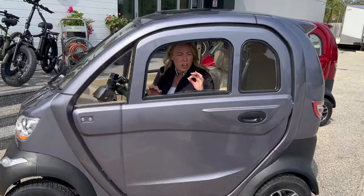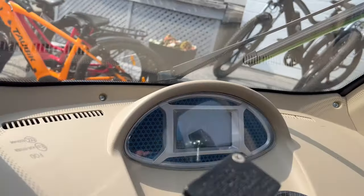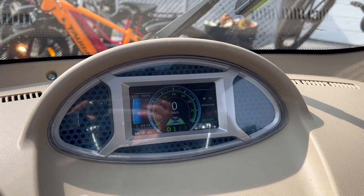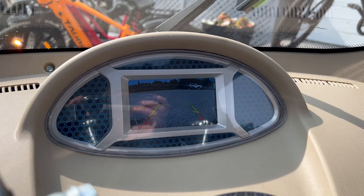Okay, I just got in it — we just got the batteries in. Look at the screen, look how nice that is! So you've got neutral, reverse. We have a moon roof. See the reverse? It's got a backup camera.